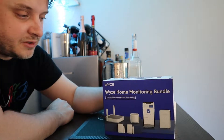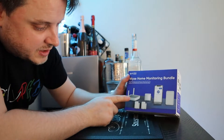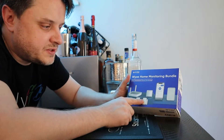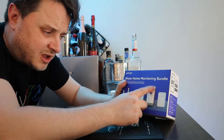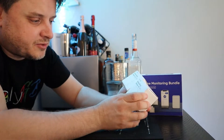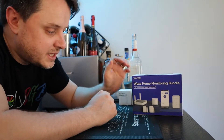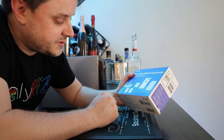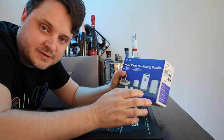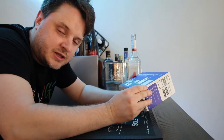What we have here is the Wyze home monitoring bundle. To install this you need the base station, which comes with the bundle, along with a motion sensor, two entry sensors that can be put on windows or doors, a keypad, and an app. I also have extra Wyze entry sensors — three-packs to protect all of our entry points. These were all ordered from Amazon and I'll put links in the description.